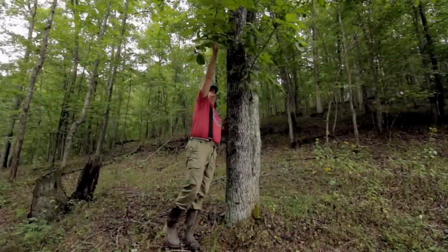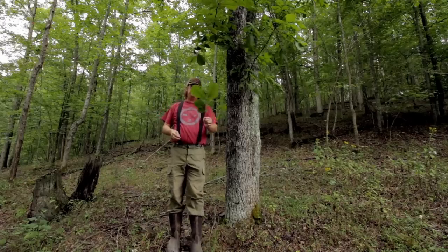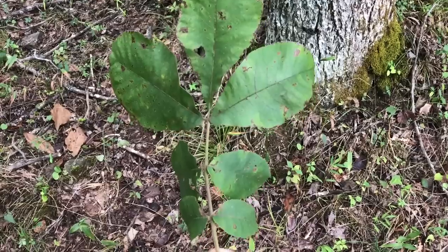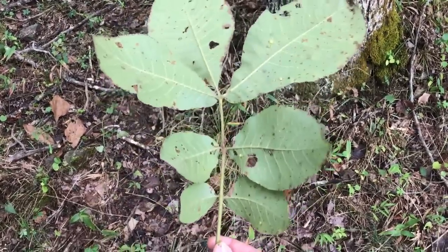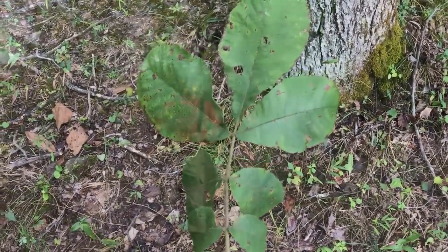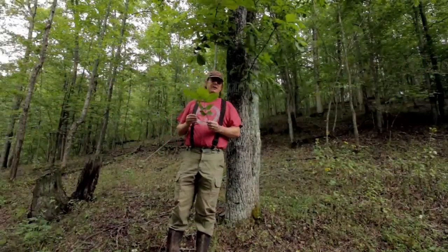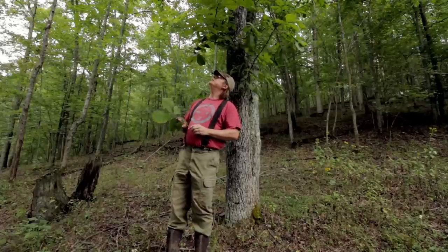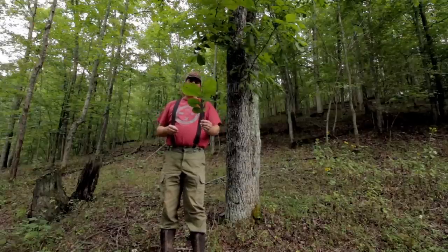The Mockernut Hickory, like other Hickory trees, has a compound leaf. This one happens to have seven leaflets on it, and they say that's indicative of a Mockernut — you would see seven primarily, whereas the Shagbark you'd maybe see only five. The Shagbark here is covered in poison ivy, so the leaves are much higher up.